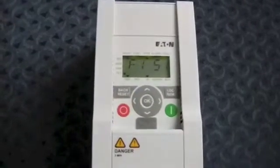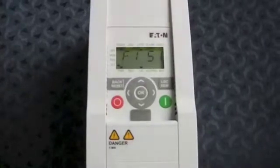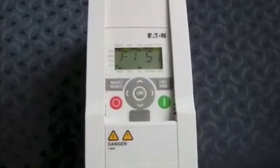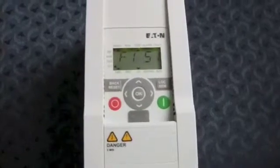The drive is no longer in fault mode, but it is still showing F1-51. The reason it's still showing this is because the fault code has now been stored in the drive's memory.